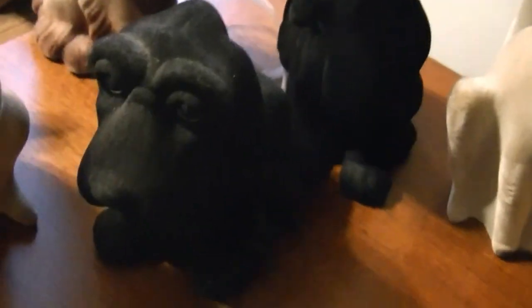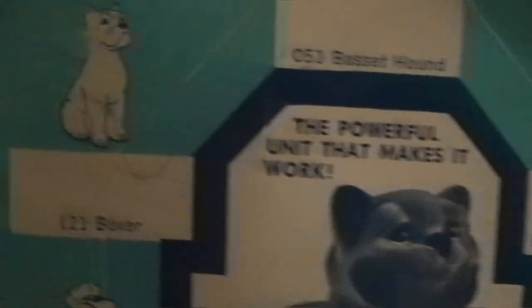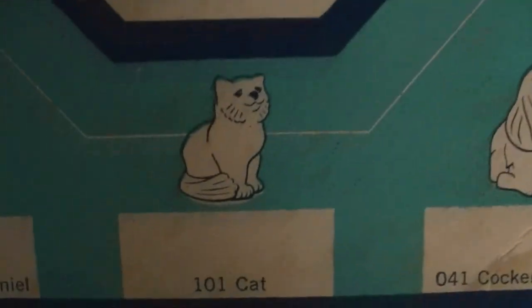Well, if anybody sees any of these anywhere — I guess what I'm down to is the French Poodle, the Boxer, and the cat.